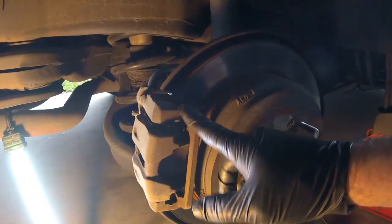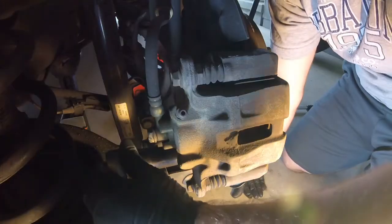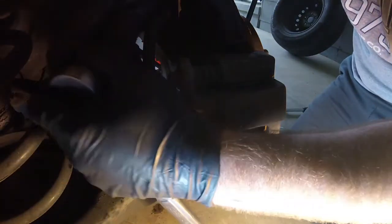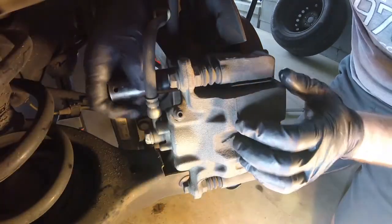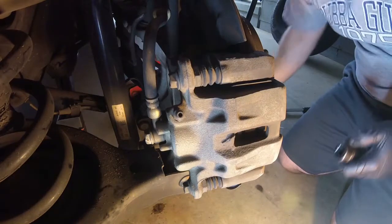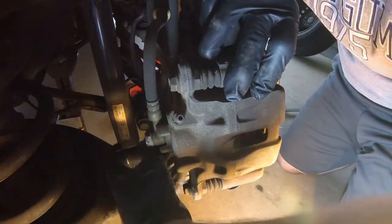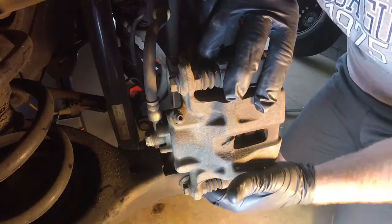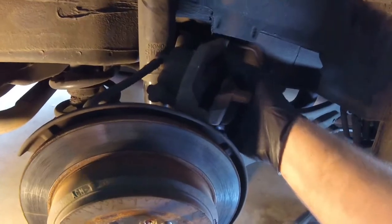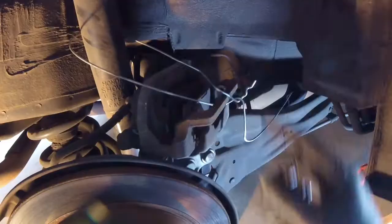The first thing we need to do is remove the caliper and the bracket. On the back side there are two bolts — one on top, one on the bottom — with 17 millimeter heads. We're going to loosen and remove those bolts and the whole caliper with the bracket will come right off. I always recommend wearing nitrile gloves and safety glasses when working on vehicles. Once that bolt comes out, hold on to the caliper so it doesn't fall. Set the caliper and bracket next to the shock and secure it with a wire coat hanger.